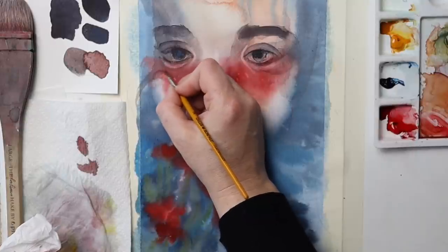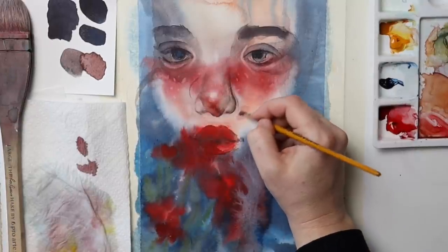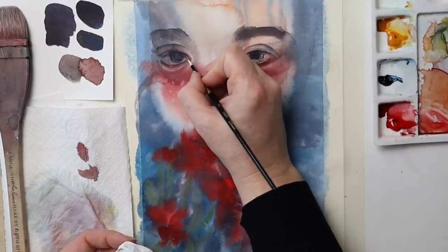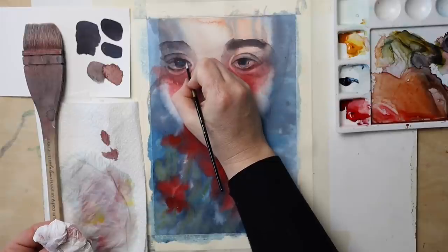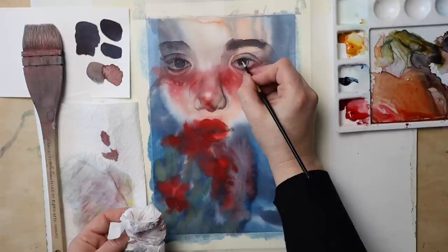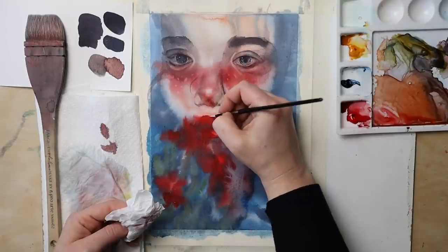This technique is called lifting, and it allows me to lighten areas even after the pigment has already dried. I can reveal freckles or reflections in the eyes or on the skin this way, and it also allows me to correct and repair watercolor in places that turned out a little messy. It has its limits — the main requirement is a paper that allows for it, as well as pigments that do not stain the paper too much.